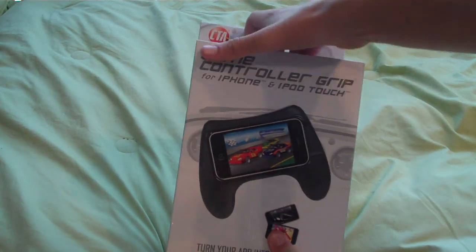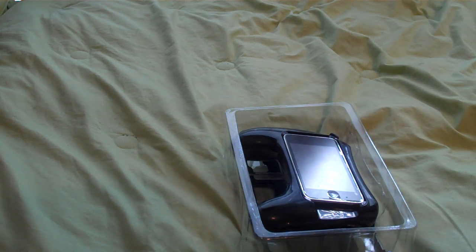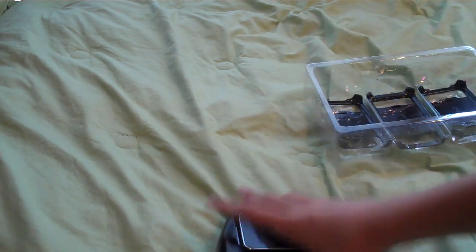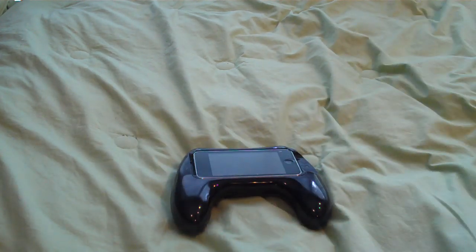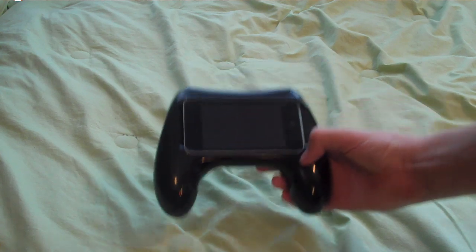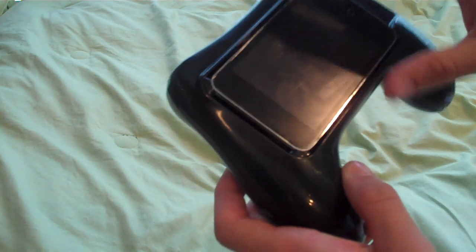So I'm going to open it up real quick. I have already gotten it out and played around with it a little bit, so my iPod is already in it. I think it's best for car racing and race car games — it's super good with those. And it only works in horizontal position, as you can see.